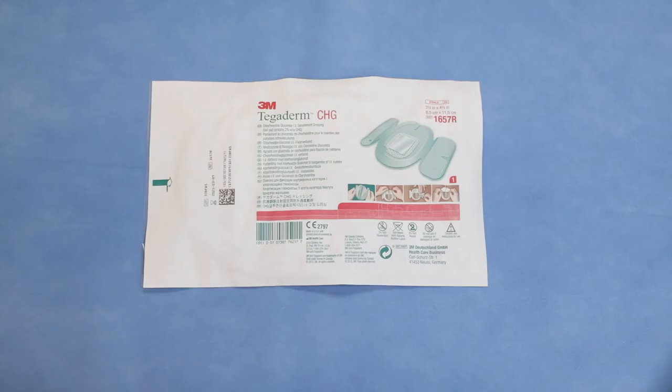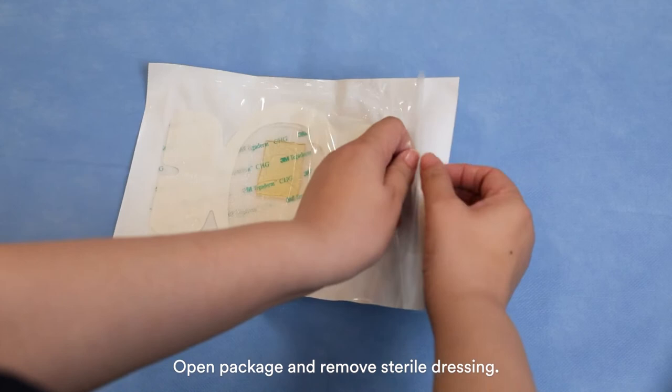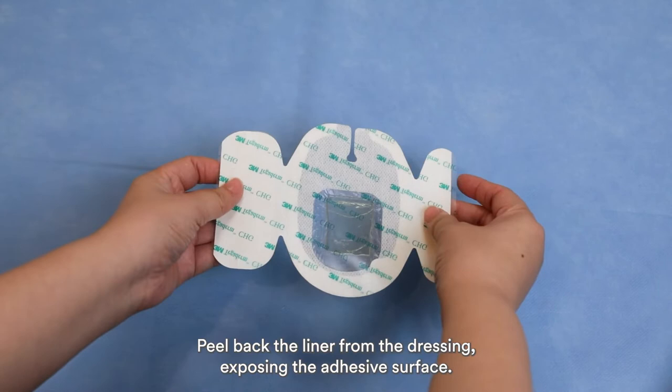Open the package and remove the sterile dressing. Handle the dressing by holding the sides. Do not touch any part of the dressing that sticks to the skin. Peel back the liner from the dressing, exposing the adhesive surface.